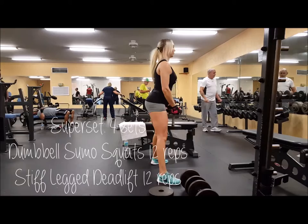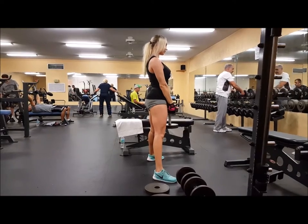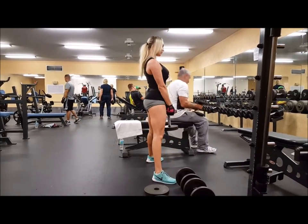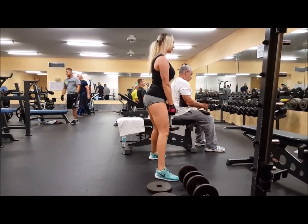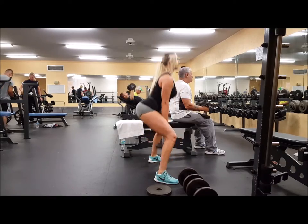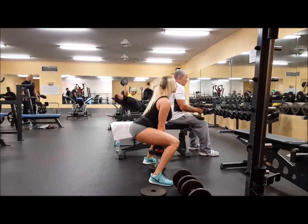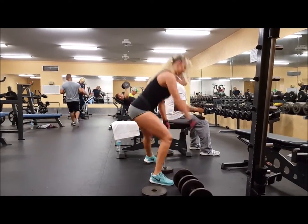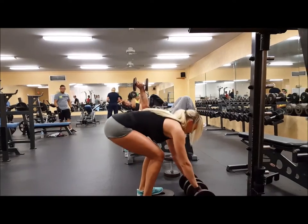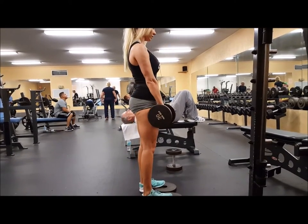Next for my Monday leg day, I move on to sumo squats supersetted with a stiff-legged deadlift. I started out with 55 or 60 pounds for the sumo squat and did 12 reps, then moved on to stiff-legged deadlifts for 12 reps as well. I did this superset four times, increasing the weight each set — up to about 75 pounds for sumo squats and 35 to 40 pounds per dumbbell for the stiff-legged deadlifts.